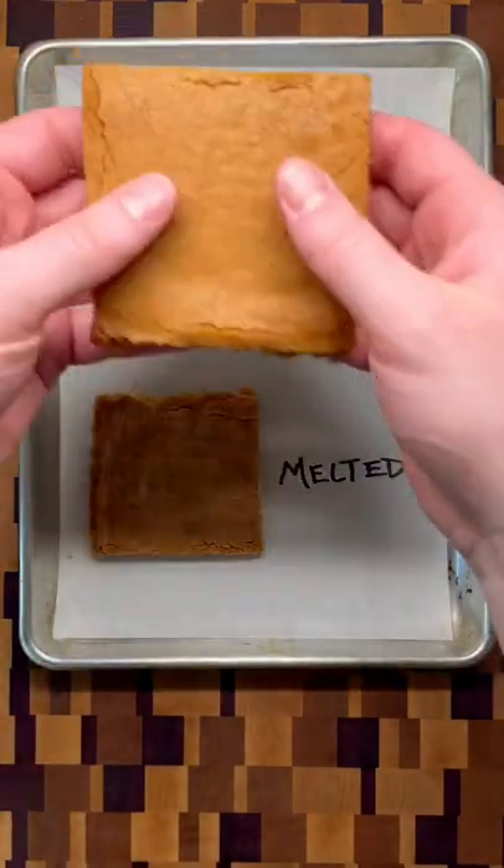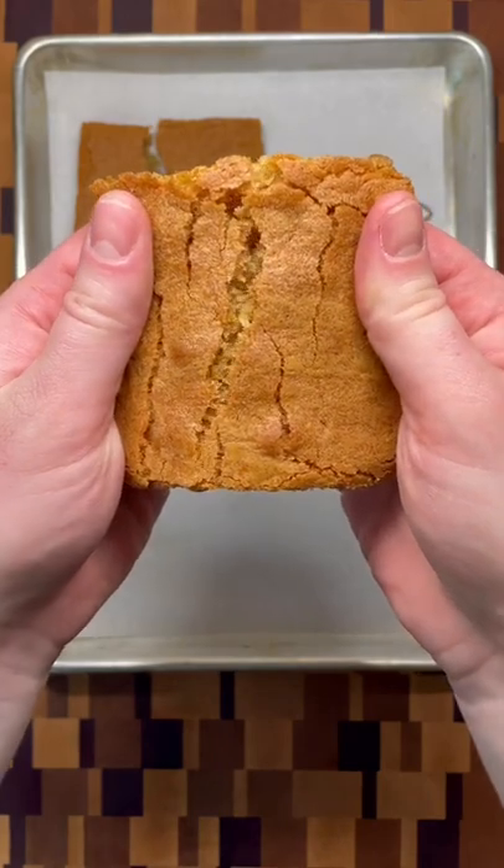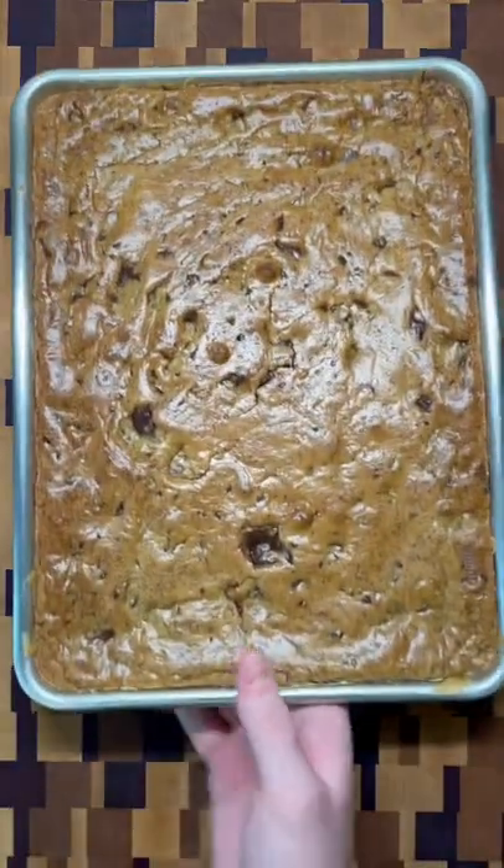Using softened butter will give you a lighter and airier, cookie-like bar, while melted gives a denser and chewier end result — exactly what we're going for in these double chocolate blondies.